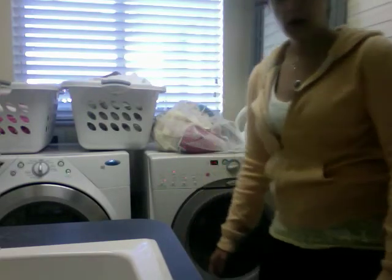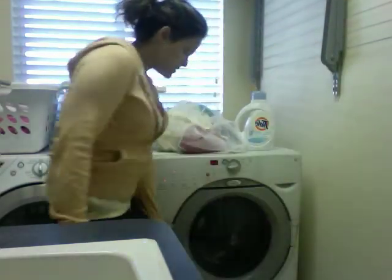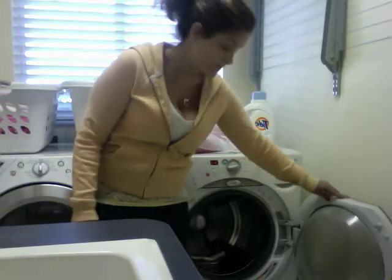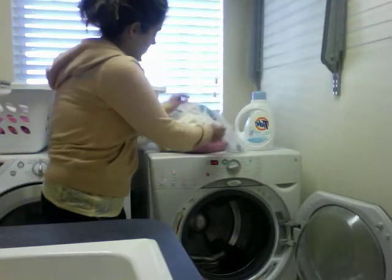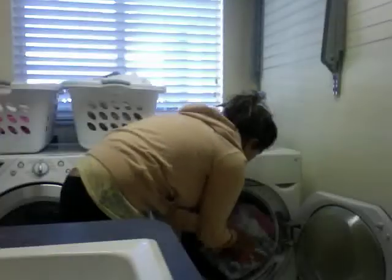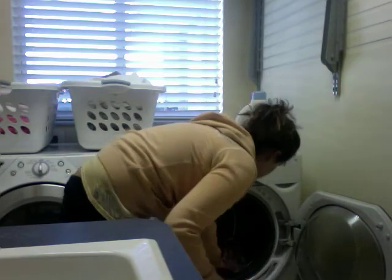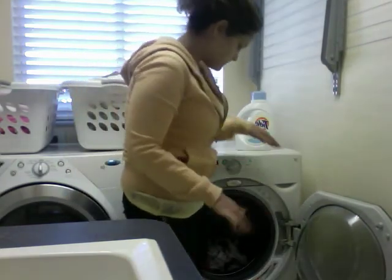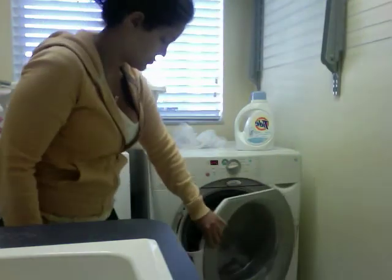So before I start the laundry, I have to actually put the laundry into the machine. I open the door and notice that there's nothing in the laundry yet. Then I will start loading my laundry into it — I'll take the laundry and empty it into the laundry machine. After that is done, I close the laundry machine door.